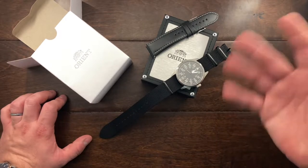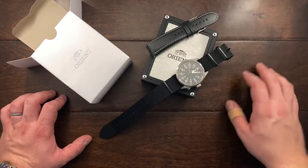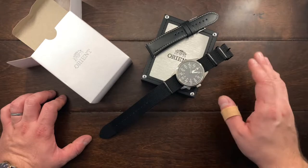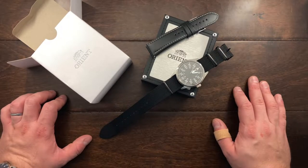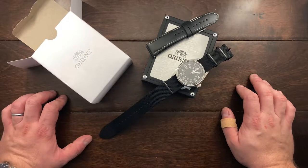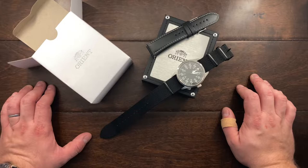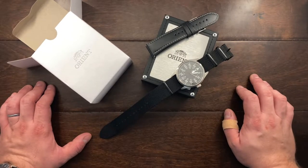This is actually a newer generation of this model and Orient has done away with the older one and done a few things differently. I won't be going over those points in detail because I really want to keep this short. The reason I picked up this watch is because I didn't have a pilot's watch in my collection. I used to have one years ago and sold it, but recently I've been wanting one, so I picked this one up.